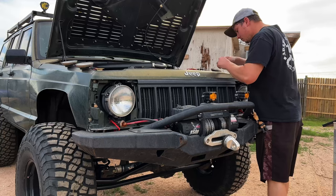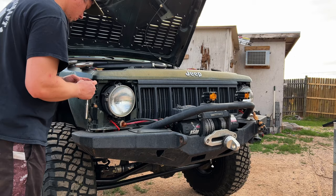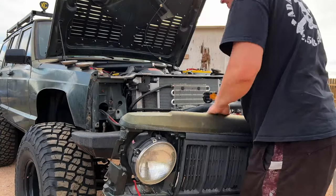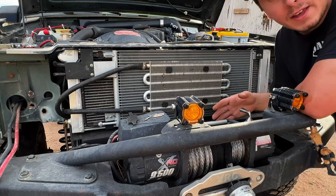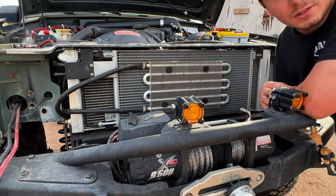The first step is to remove my front header panel so I have access to my old transmission cooler and the transmission lines. Now that I have all this exposed, I'll be showing you the new location where I'll be putting the external trans cooler.